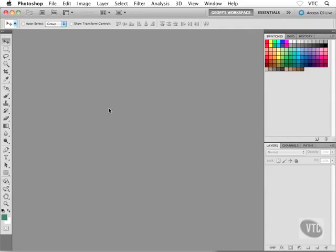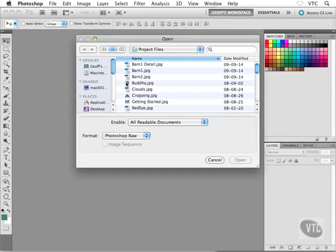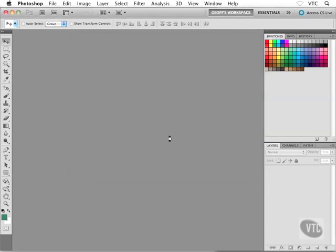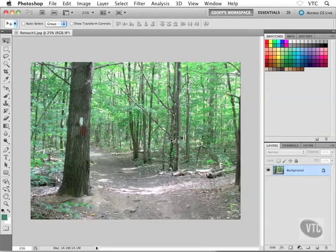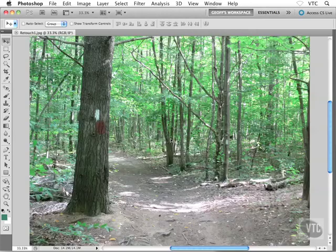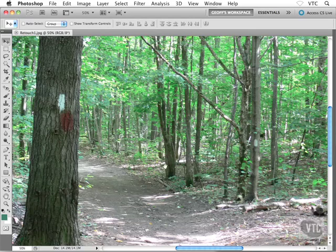Rather than doing something crazy and goofy — I'll leave that up to you — I'm going to use this tool to correct a photo, to try and take out some blemishes. It'll be a simple blemish but it'll give you a good example of how this tool works. Let's double-click on the gray background, open up our project files, and open a file called retouch1.jpg. I'll hit Shift+Tab on my keyboard to get rid of my palettes on the right-hand side.